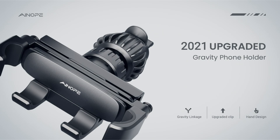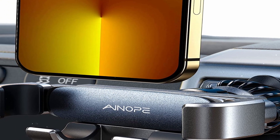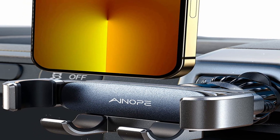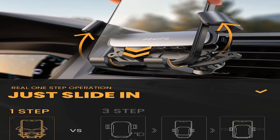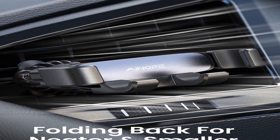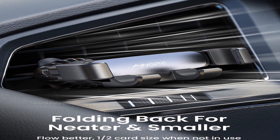It is suggested that you use it for the horizontal vent. To begin, secure the air vent clip to the vent and ensure that it is securely fastened. Simply place your phone in the gravity phone holder and it will be automatically locked. Finally, when you're ready to release, simply take out your phone. This holder can hold blades that are 0.4 to 1 inch long and 0.1 inch thick. It's a good idea to retighten the air vent clip every two weeks to keep it stable.